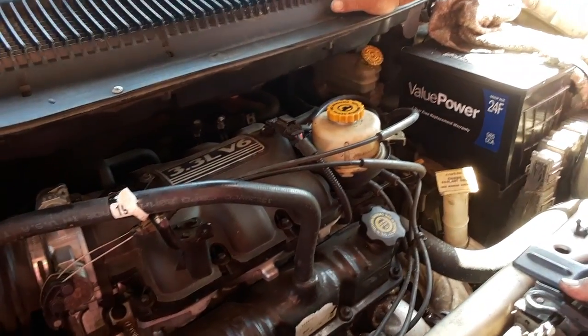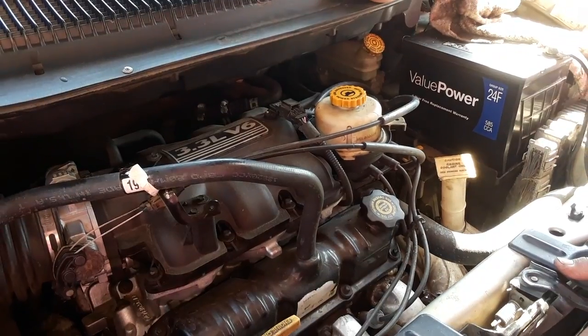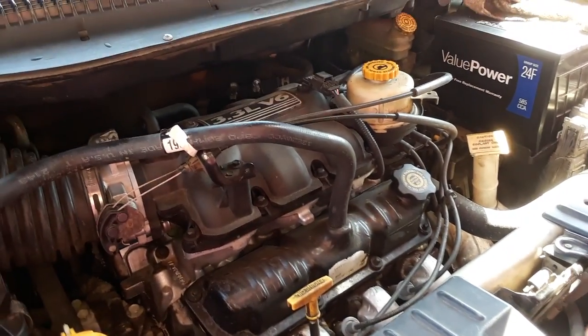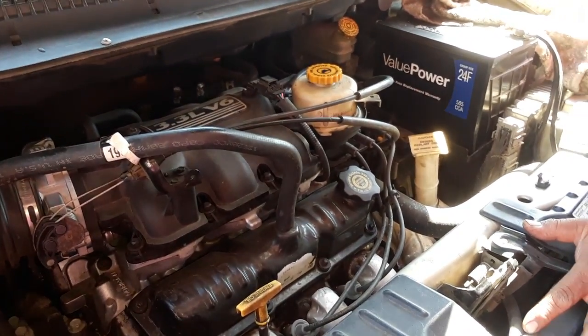Okay everybody, I think I found out what the problem was with the stalling of these 3.3s for the '02 Chrysler Town & Country. I've been going down the list one by one.